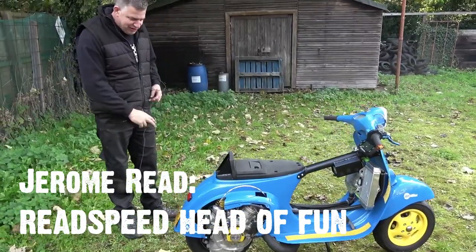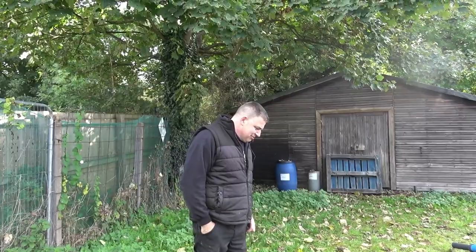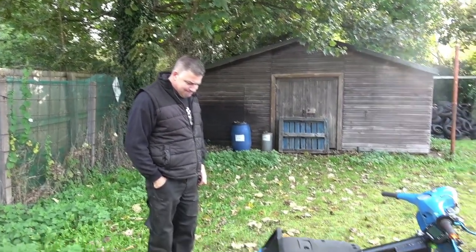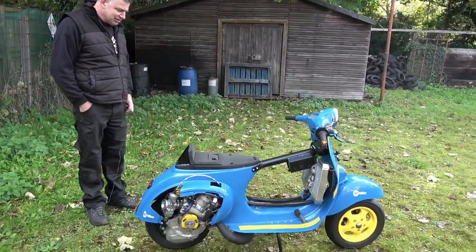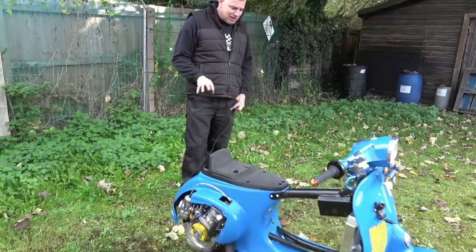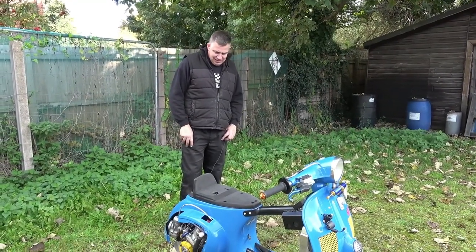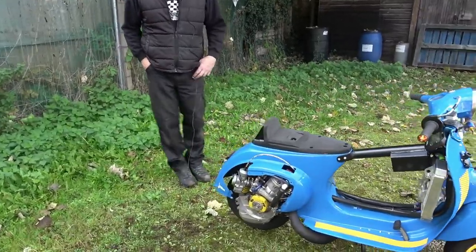My inspiration for doing this was just a bit of fun. It was an old frame out in the shed and I thought we should do something with it. I've seen a lot of European fast little bikes and I thought we should have a go at this. The whole point was trying to get something sub-125cc to go relatively well, and this is the incarnation of it.